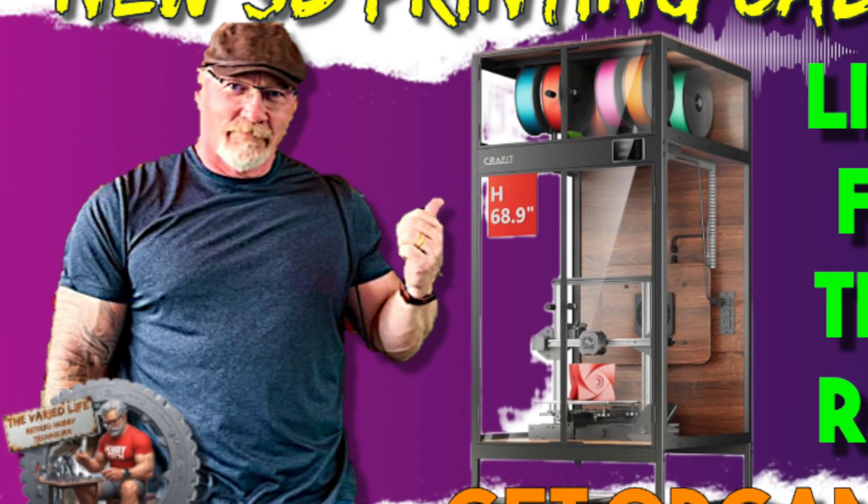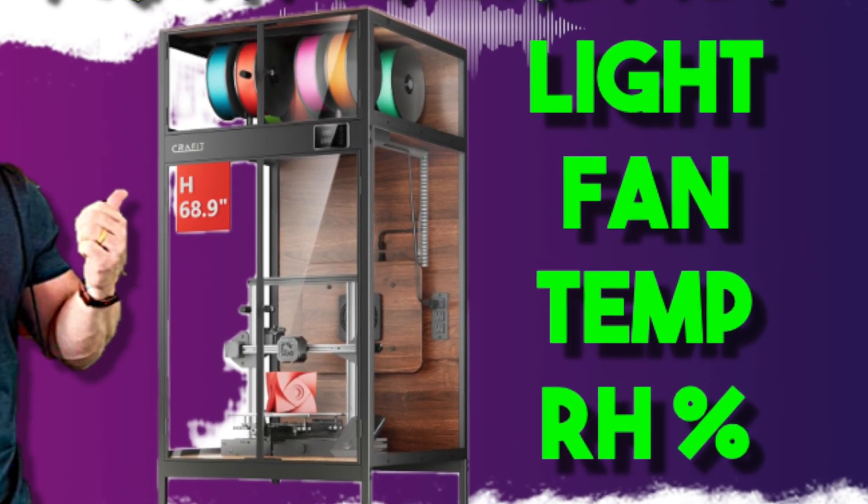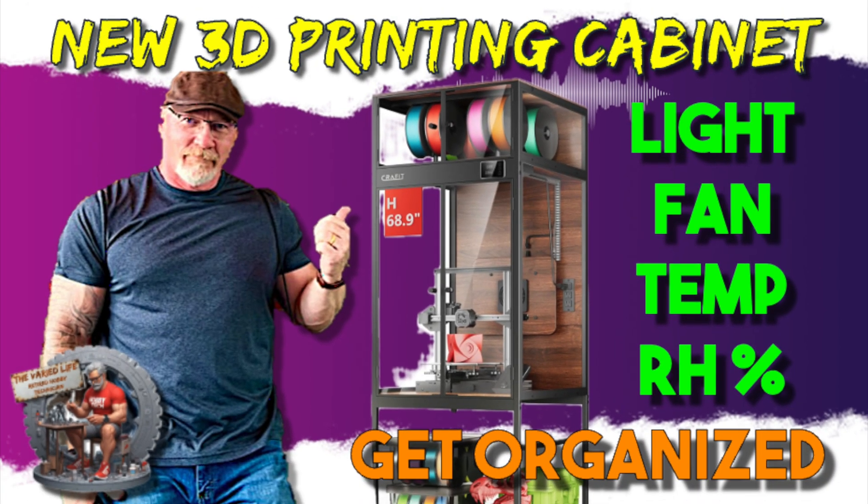Hey everybody, check out the new 3D printing cabinet — light, fan, temp, relative humidity meter, and more. Let's get organized. Welcome back to The Buried Life, I'm Steve, the retired hobby tech guy.